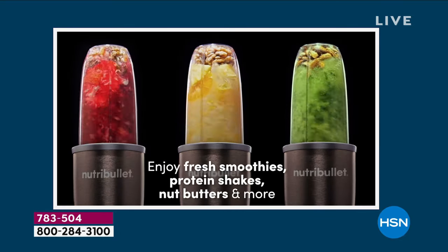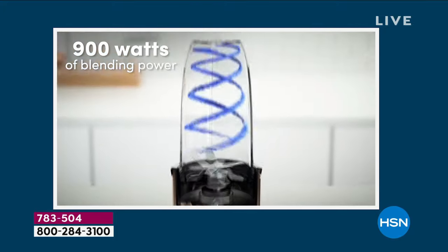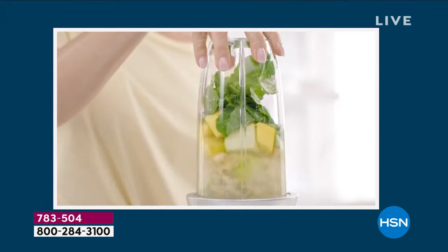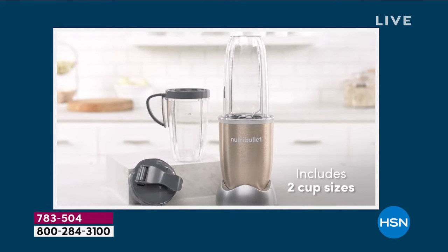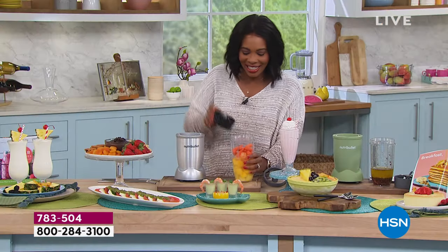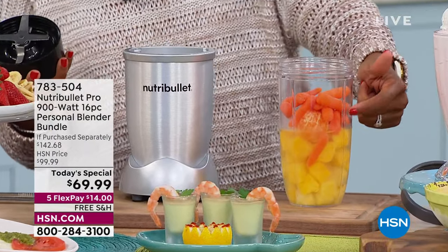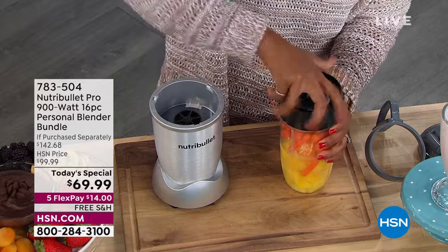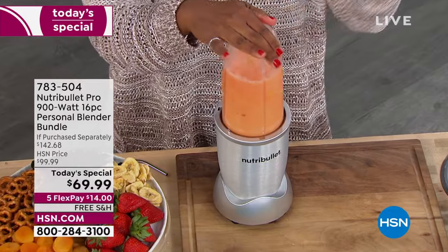Maybe you're saying, I don't drink a lot of smoothies. There's so much more you can do with your NutriBullet than just smoothies. Smoothies are one of the quickest and easiest ways to get servings of fruits and vegetables without a lot of pushback or chewing. I have coconut water, pineapple, and carrots here — this is the hidden carrot smoothie. Put on the extraction blade, make sure it's on tight, pop it onto the NutriBullet — look at it blending right up.